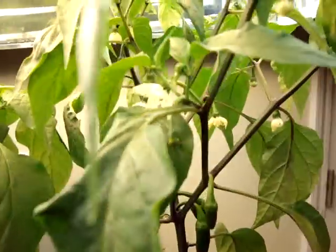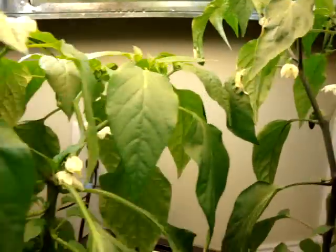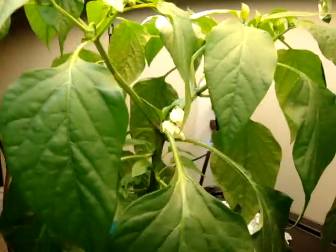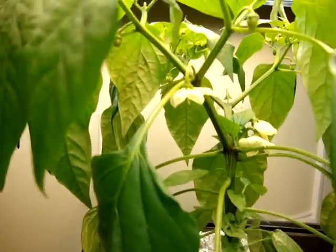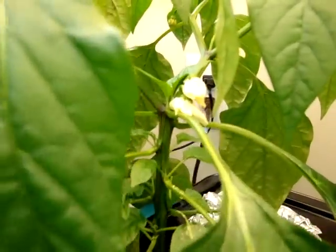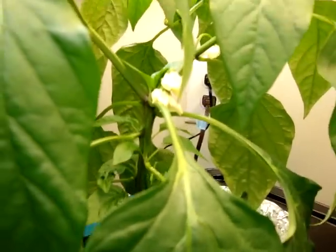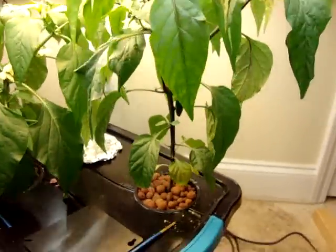There's a ton of flower buds on the jalapeños — buds everywhere. I have not got a true pepper bud on the poblano yet, but I do have a ton of flowers and buds, and I think those two right there are about to drop their flowers, so we'll see how that goes.